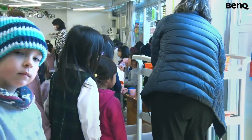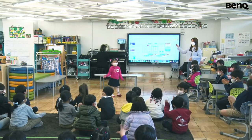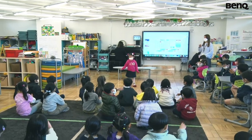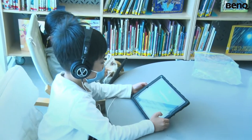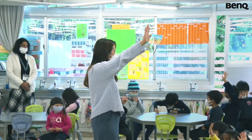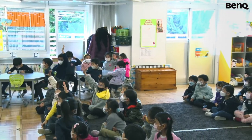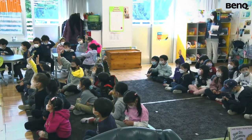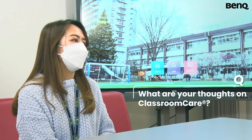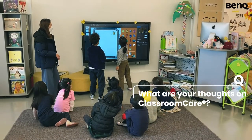Seesaw is where we put in activities for the kids, or we show pictures and videos for the parents to see. Particularly in kinder, it's to let the parents know what activities are being done in school. And it also has a messaging feature where we can instantly connect with the parents and send messages — it's a great feature, especially nowadays with how things are, the pandemic.